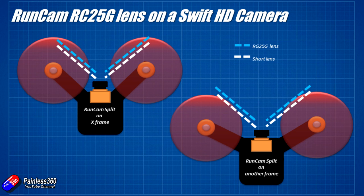Obviously if you're in a very tight racing frame and you have the camera mounted right up against the props, it doesn't matter whether you use the short lens or the RC25G lens — you're always going to get a little bit of prop. But it will give you slightly less incursion of the props into the image. If you're able to have the camera a little bit further forward, maybe the arms are wider or the body style is slightly different from the X racing frames a lot of people are flying, then it might make all the difference in the world.